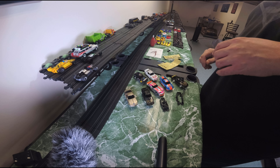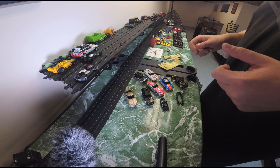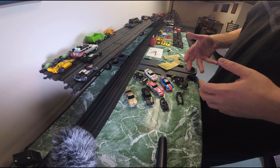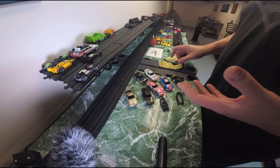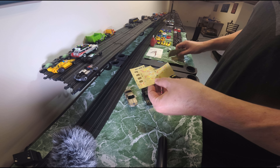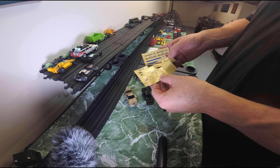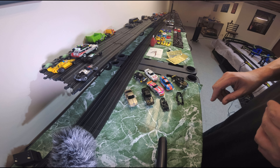Going back to that video from a couple weeks ago, I had about seven lifelike bodies and chassis that I offered up for trade or purchase. Jeff hit me up and let me pick what I wanted from his collection. He also threw in these cool decals which I think we can utilize on some of the race teams we're going to be making.